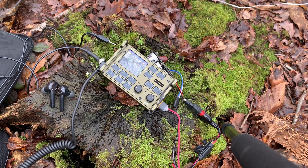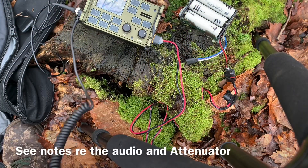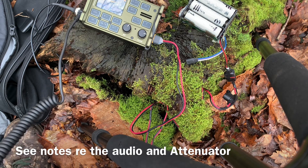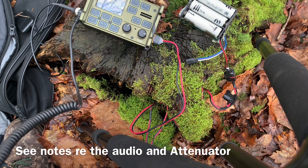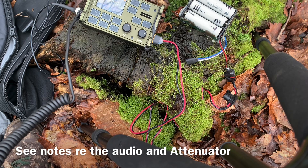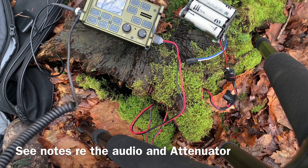Where are you portable from, please? What's your location and name? Delta Kilo 1, go ahead. Delta Kilo 1 Papa Oscar, you're 5 and 9, over. Delta Kilo 1 Papa Oscar, thank you for the 5-9. You're 5-9, Golf 4 Foxtrot Sugar X-Ray, activating park G0239. Good luck, have a good day. Thank you for the hunt.